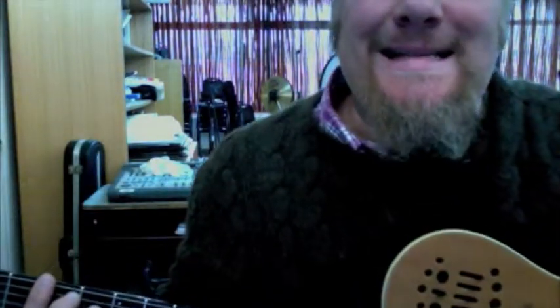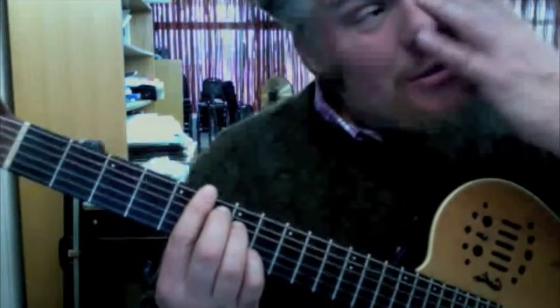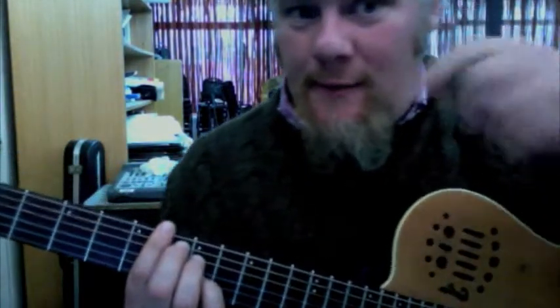That's the C diminished chord. And this is a D sharp diminished right there, which we're going to use later on in the next video.